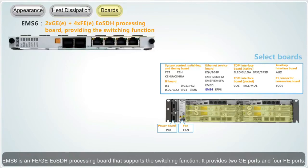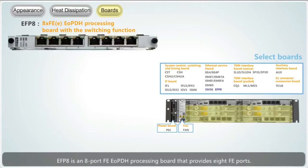EMS6 is an FE-GE, EOSDH processing board that supports the switching function; it provides two GE ports and four FE ports. EFP8 is an eight-port FE-EOPDH processing board that provides eight FE ports.